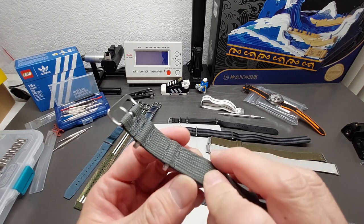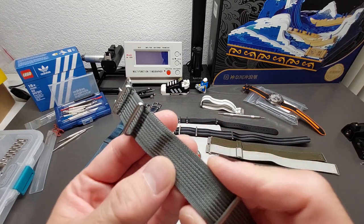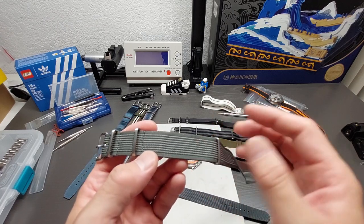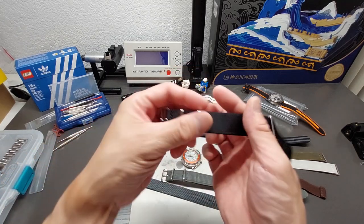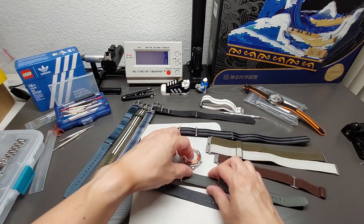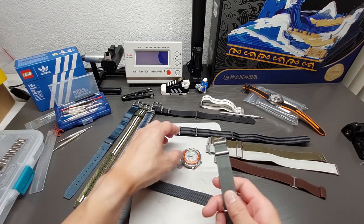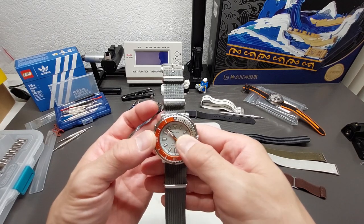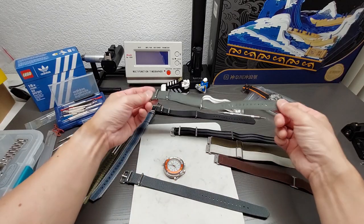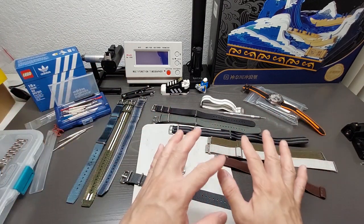This one is from CheapestNatos, though a bunch of other brands make these now too — basically ribbed NATOs with ribs running down them. You can get these in colors and patterns as well. As a plain black one it's a classic, and I like it because it adds visual interest. The texture breaks up the surface and gives that little extra something to make it more interesting to wear.